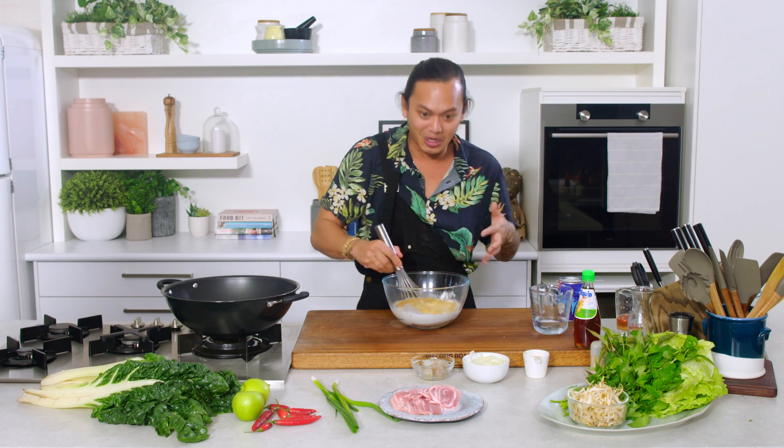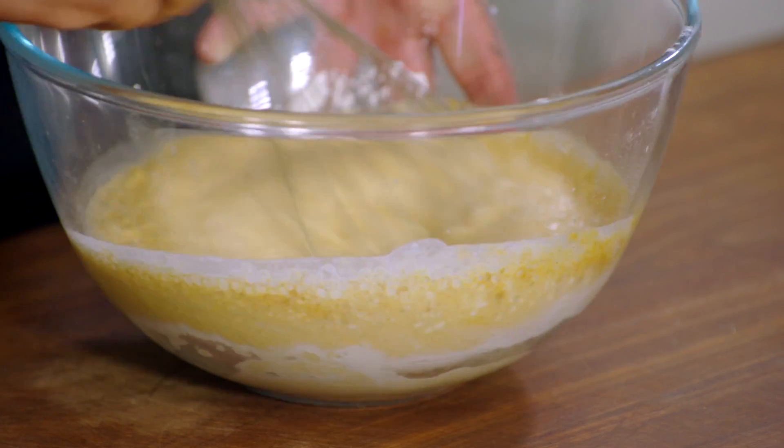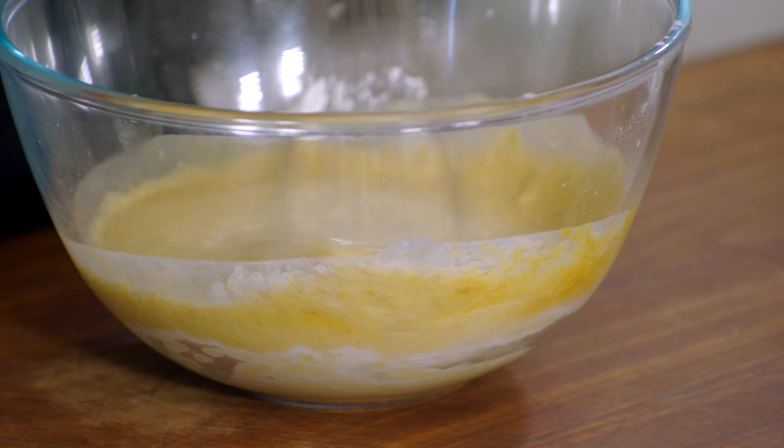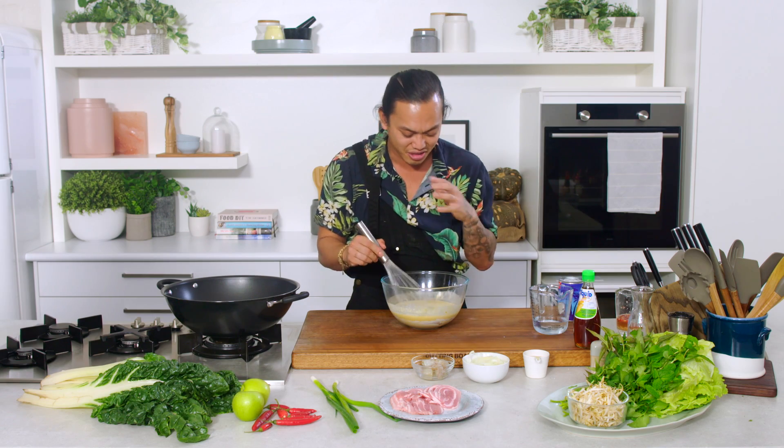I'm just going to give this a quick whisk. As you can see, it becomes really golden, kind of yellowy in colour, which is beautiful. The turmeric is what adds that colour when you're cooking it as well. I love the smell — you've got this coconut, but as soon as it touches the turmeric, you get an earthiness. It's just so beautiful.